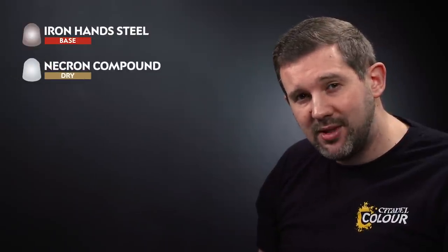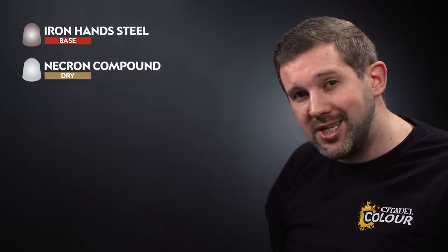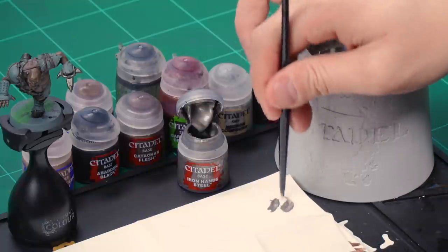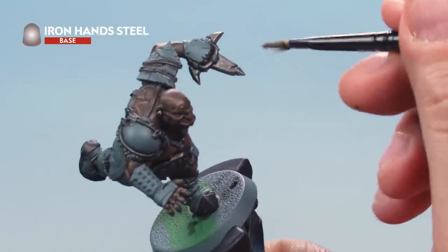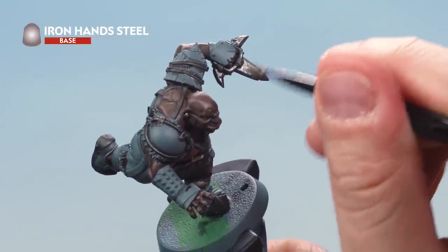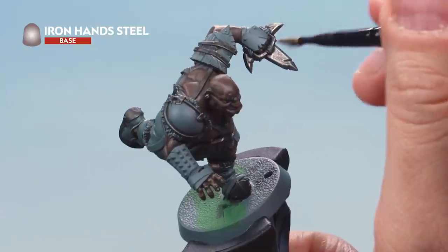Once the wash is dry, highlight those areas by dry brushing. We'll start with Iron Hand Steel, then Necron Compound over the top. Normally we'd use a dry brush, but since these areas are quite small and we don't want to hit the flesh, we're using an old medium base brush for more control. Take some Iron Hand Steel onto tissue paper and brush most of it off, leaving very little on the brush. Then use dry brushing motions across the metal parts to pick out the very edges and tips, being careful not to hit the flesh.